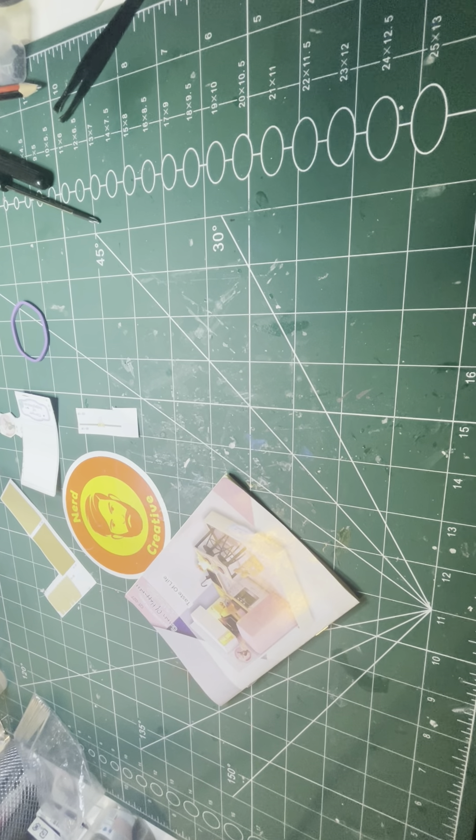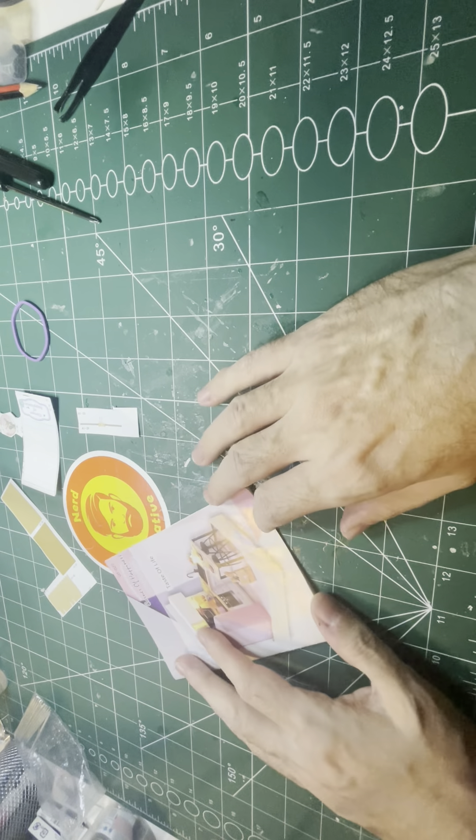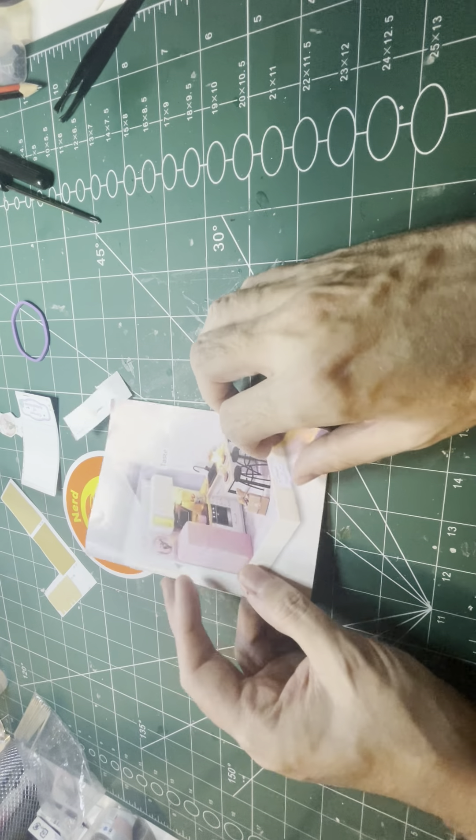Creatives, how are you? Welcome, or welcome back, to the Nerd Creative channel — building miniature worlds, part 14. In this video we'll be continuing this 'Taste of Life' build. Grab yourself a coffee, sit back, relax and enjoy.